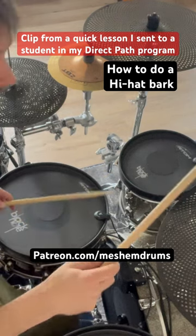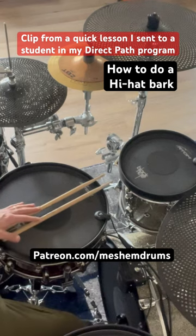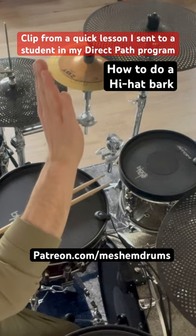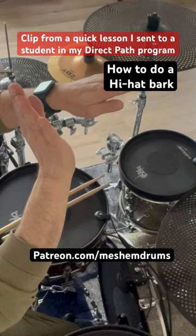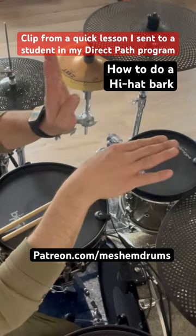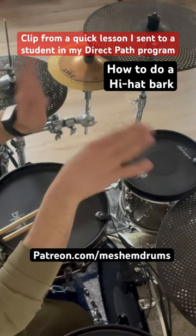Hi-hat bark. Your feet need to do this: your kick drum foot goes down while your hi-hat foot comes up. So you're doing this like this, back down. Your left foot has to go back down to close the hi-hat. So open, close.